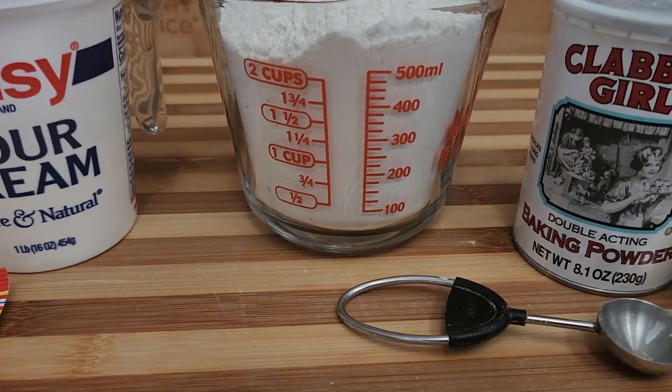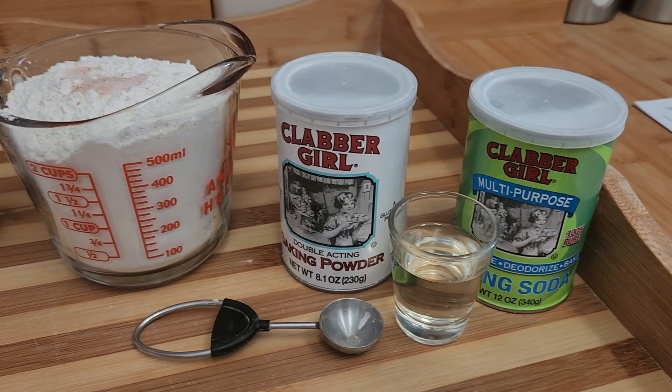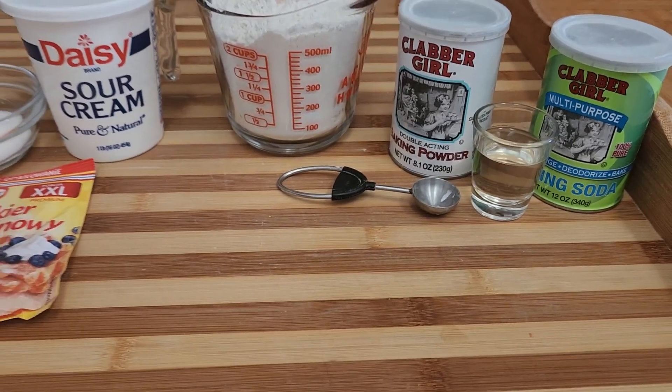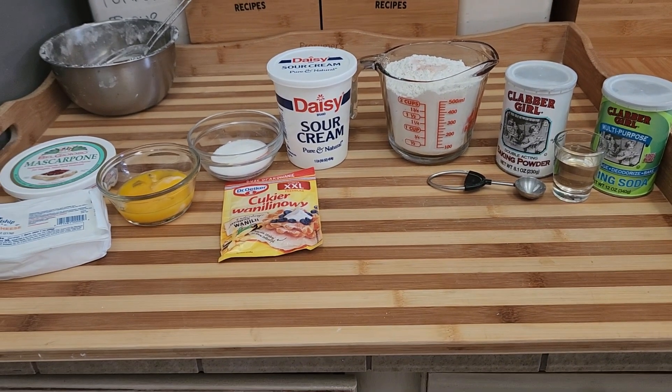300 grams of all-purpose flour, which is about two and a half cups, 1 teaspoon of baking powder, 1 teaspoon of baking soda, and a shot of rum. And of course powdered sugar at the end. That's what I need for my delicious mini donuts.